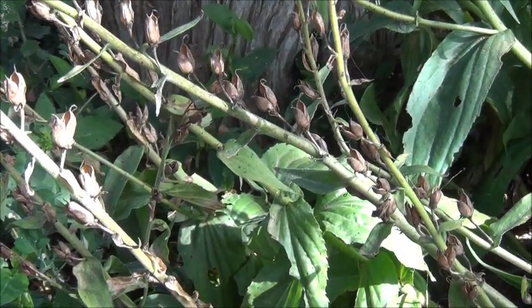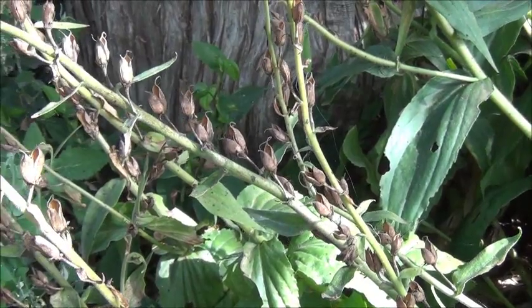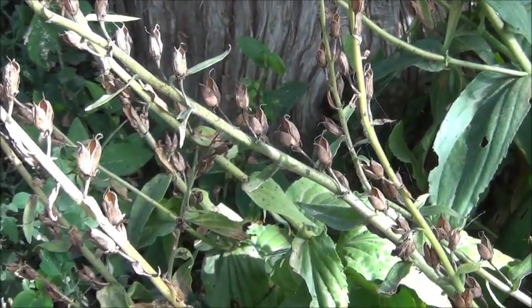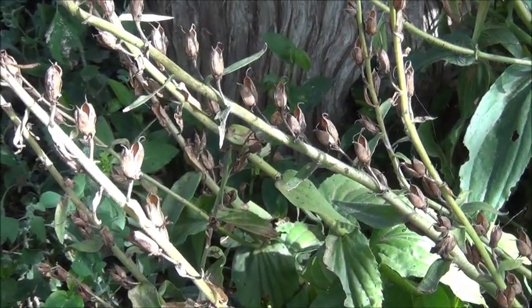This is a shade perennial in our area. It'll take morning sun but it doesn't like the heat of the day. It does well in my woodland grove and it's a very unique plant — I'll show you a picture of my Foxglove right now.